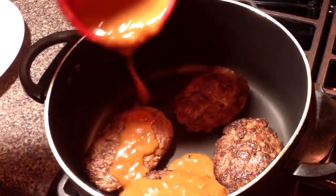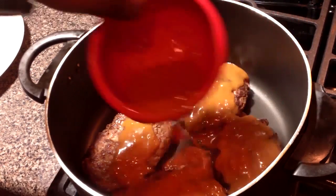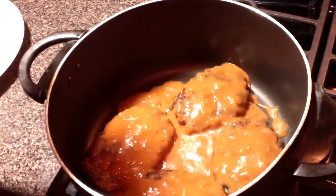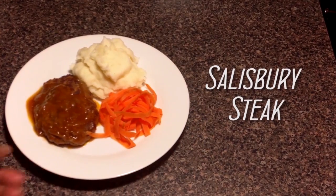Hey guys, the link to this recipe will be in the about section below. So once we've got our gravy poured over the patties, there's nothing left to do but drop the top on this bad boy and let it go for 20 minutes on low — and that's all it is to it. Tell me, what's your absolute favorite comfort food? Leave a comment and let me know.